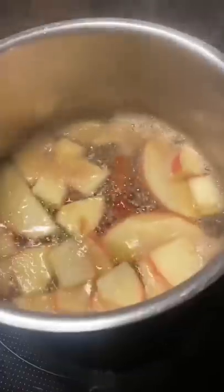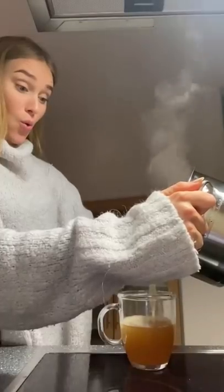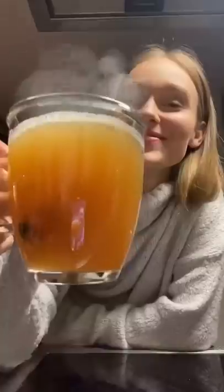Wait until it's boiling and then you can give it a taste. If it tastes good then you can fill it into a cup and enjoy! Cheers!